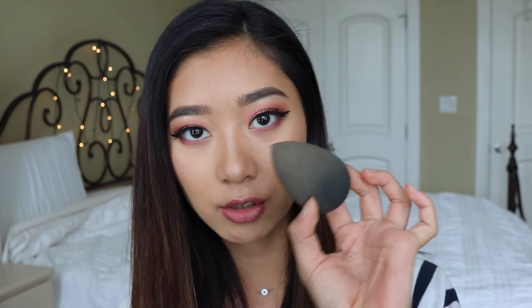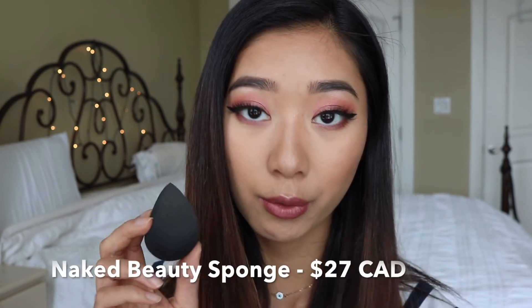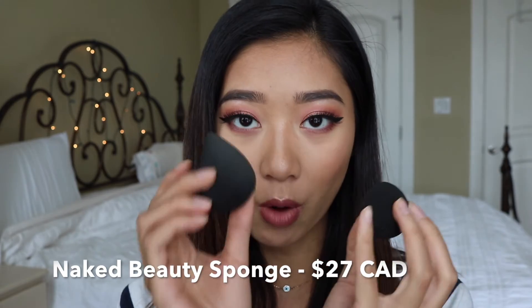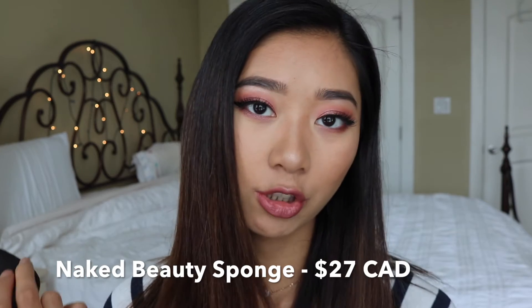Another great thing is the price. The Beauty Blender originally, just one of these, is 26 Canadian dollars. But for the Naked Company one, I just checked on their website and the cost is actually $27 for two of them — so you don't just get one, you get two, which I think is an amazing deal. Plus right now, since they just launched, they're offering a VIP launch with 25% off plus free shipping to the US and Canada, which is absolutely ridiculous — that is such a good deal.